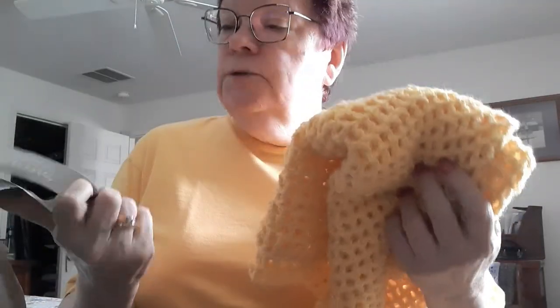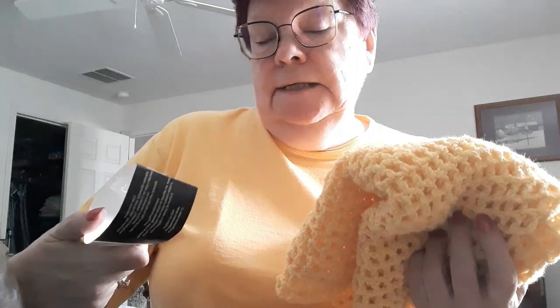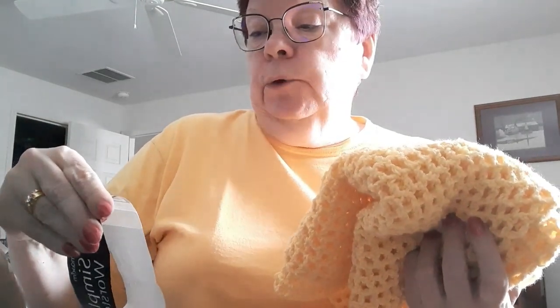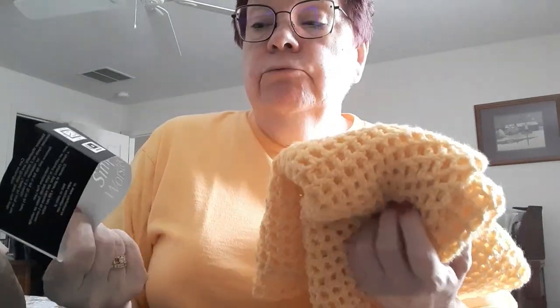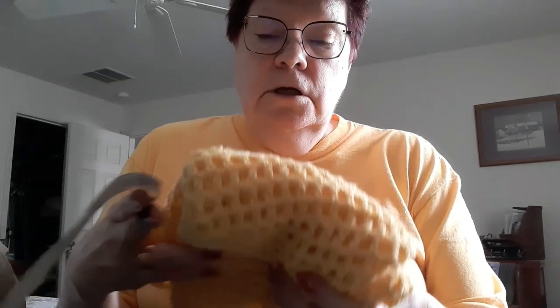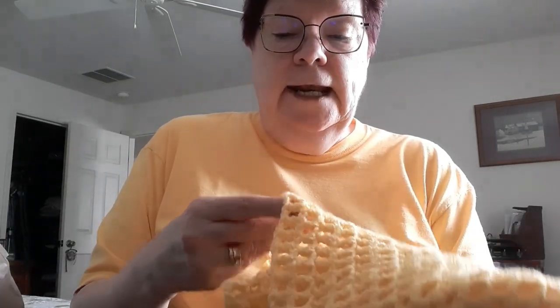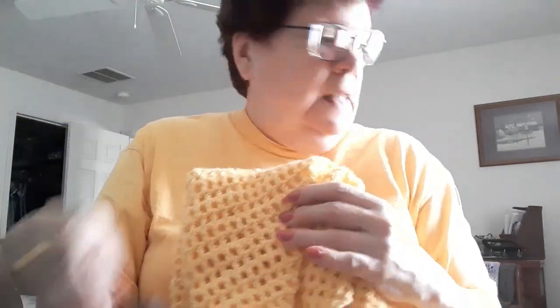The yarn I used for this shawl was Mary Maxim Simply Worsted — it's a number four medium, 100% acrylic, in the color yellow. I really like Mary Maxim's yarn. This is the one I told you about a little while ago that had a bumpy edge to it. I don't know if you guys can see it, but it's just so pretty in this shawl.